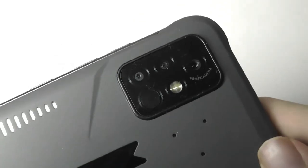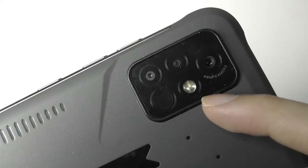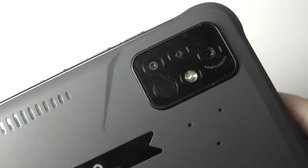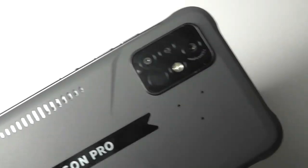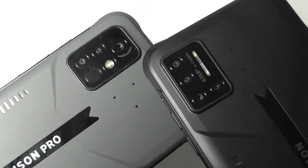There's also a camera cluster comprising a 48-megapixel Sony sensor with dual-tone LED flash, a 16-megapixel wide-angle lens at 117 degrees, and a 5-megapixel micro lens. A thermometer is also built in — one of the new features on the Bison Pro compared to the earlier Bison.